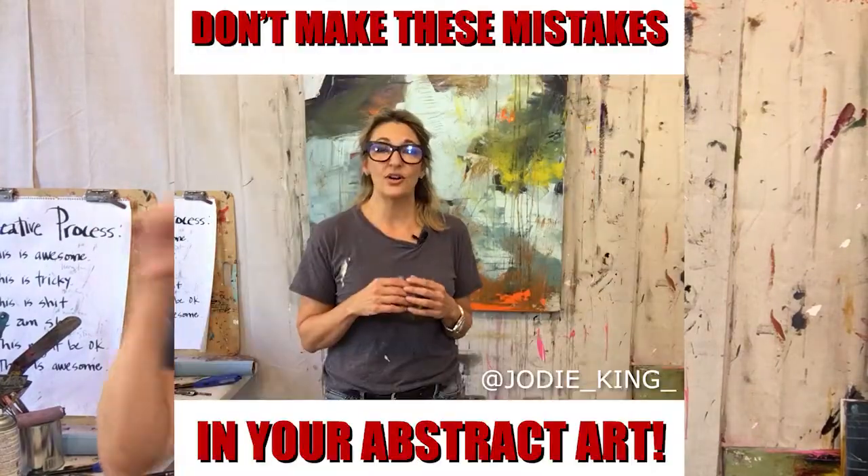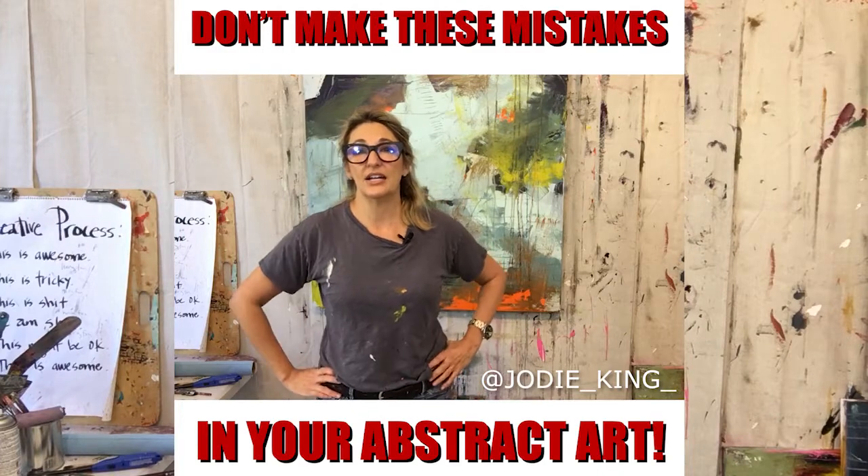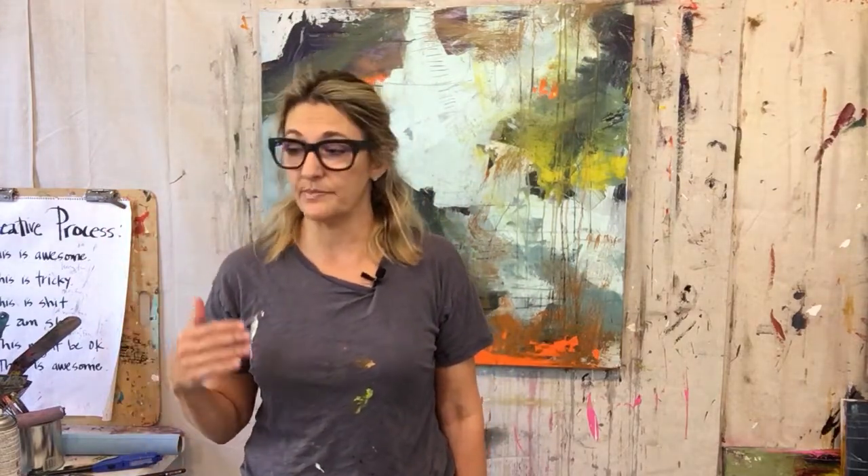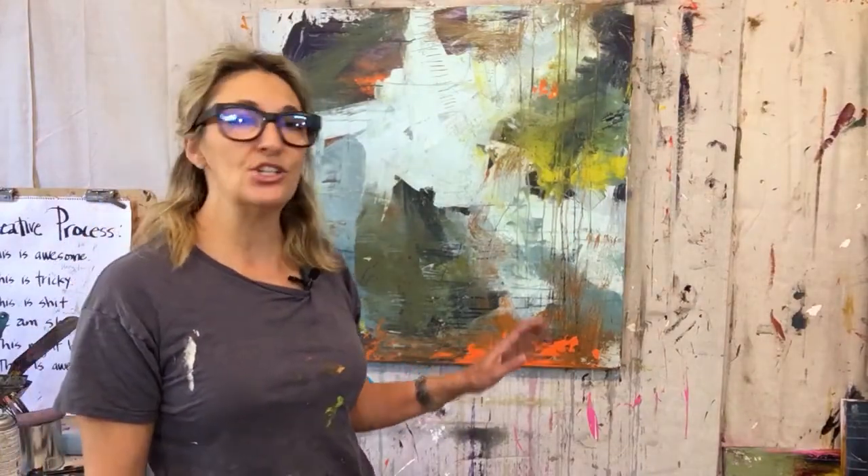Hey everybody, welcome back — Jodi King here on YouTube. If you saw the previous video, I talked about some really common mistakes that abstract expressionist artists make. This came up because I've been teaching — I taught a workshop last week and I'll be teaching one this coming week. And I just see these are like 95% of the mistakes we make as abstract expressionists, over and over again. So I'm going to try to fix some of the mistakes in this painting.